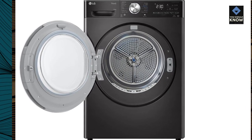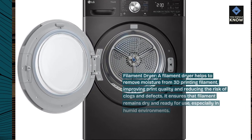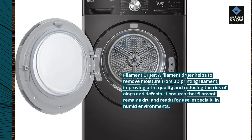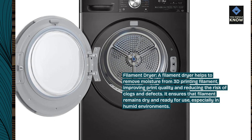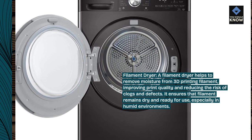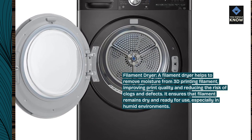Filament dryer. A filament dryer helps to remove moisture from 3D printing filament, improving print quality and reducing the risk of clogs and defects. It ensures that filament remains dry and ready for use, especially in humid environments.